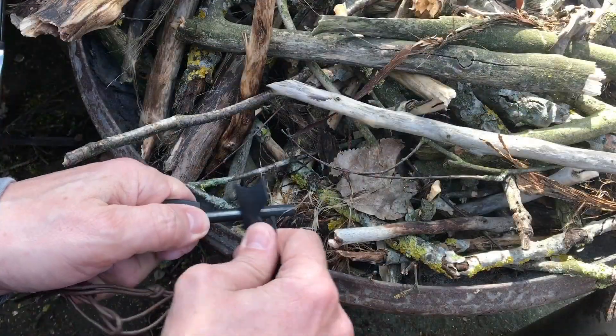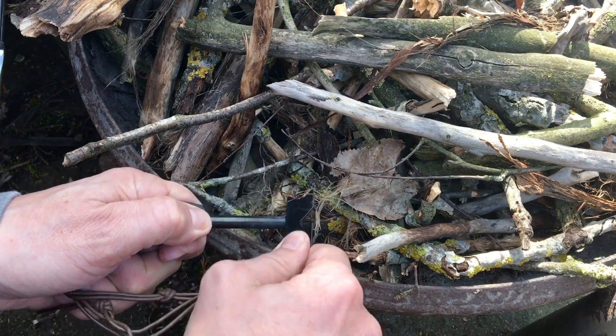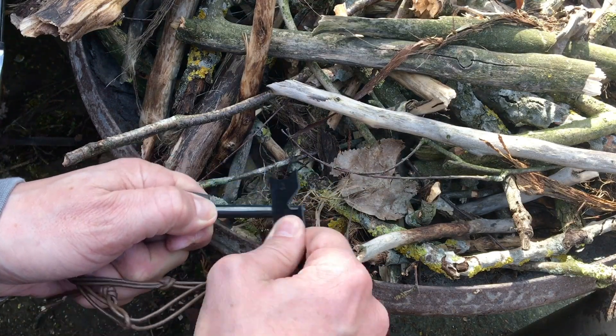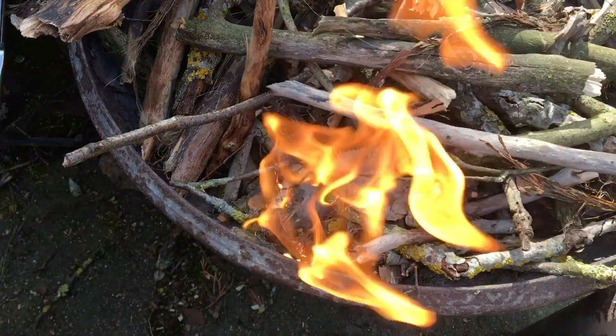First you need a little bit of magnesium. You put it in and then you give it a little spark and then the whole thing is bursting into flames like a little powder explosion.